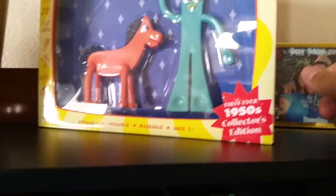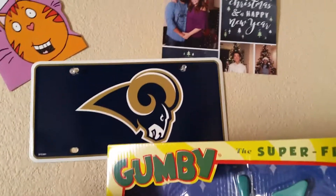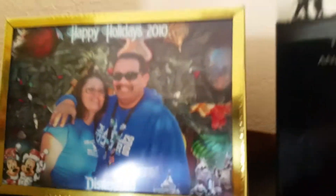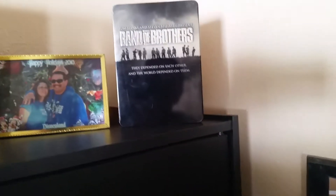Of course, my Rams Gumby and Pokey — that's a childhood friend I used to have laying around the house in a toy box. You'd play with them all the time; you can find them on YouTube now. And then of course the Rams, and my son and my daughter-in-law up there. Band of Brothers — excellent movie. I recommend it if you have not seen it, check it out.